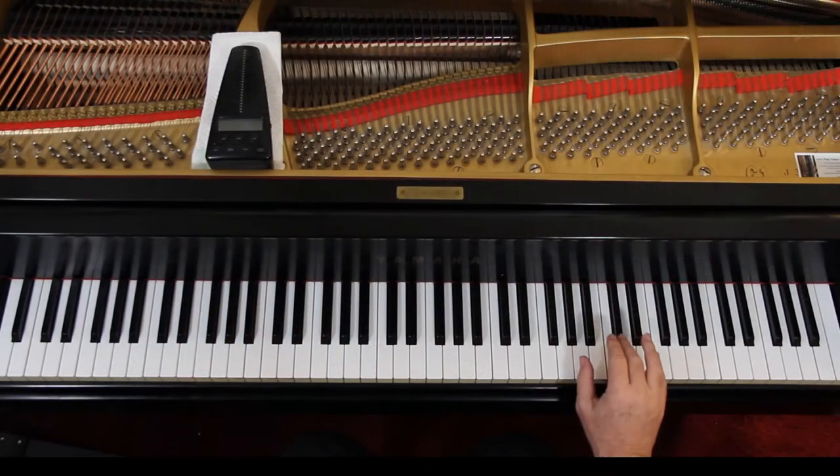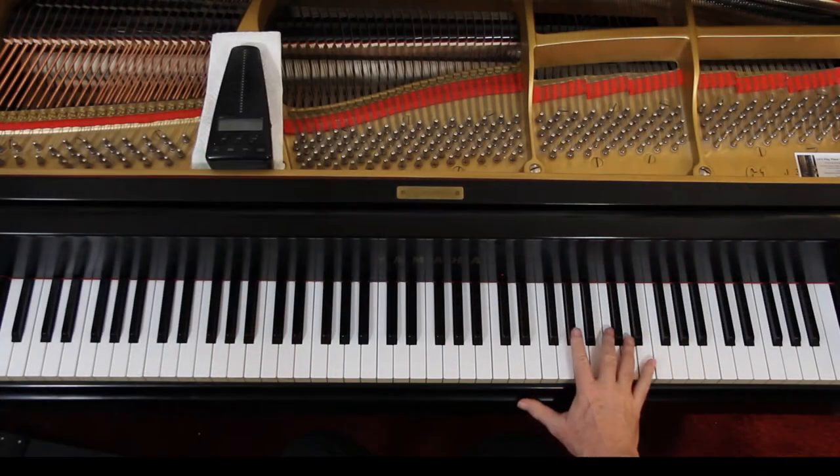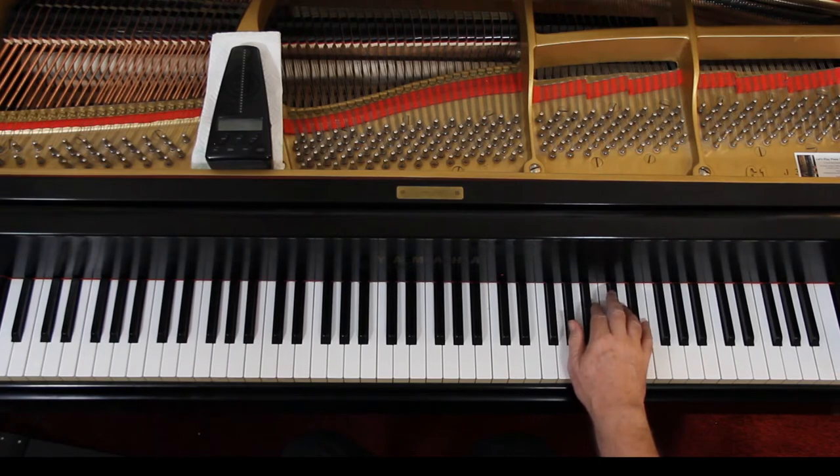The left hand is helping you out with the eighth note stuff, and then you're playing in measure 19. You have that A chord, E minor, and then the 5-7 chord. If you have big hands and fat fingers you can do a 2 on that.